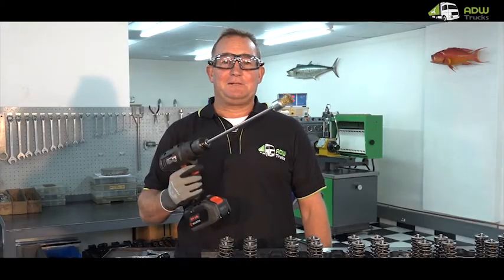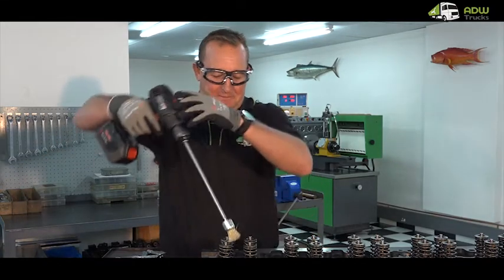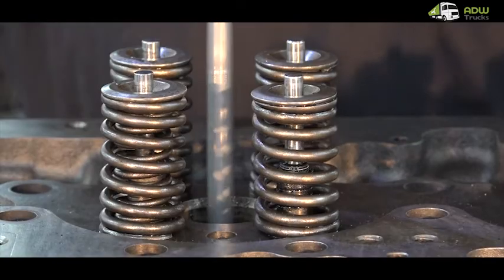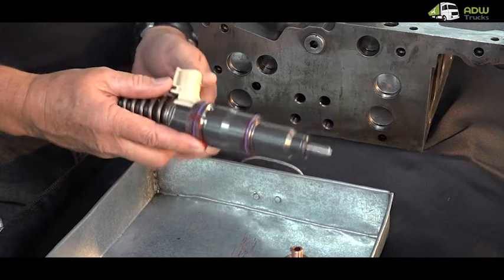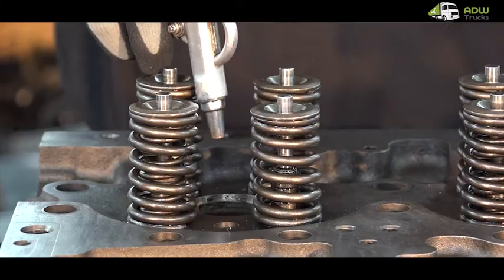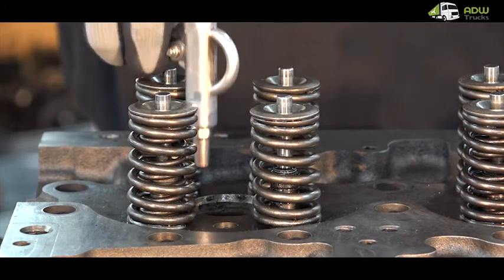Using a drill-mounted wire brush, clean the surface of the area on the cylinder head where the copper tube fits. Ensure that all rubber O-rings are well lubricated with grease as this will prevent damage in the fitment period. Before fitment, use compressed air to blow out all the injector holes.